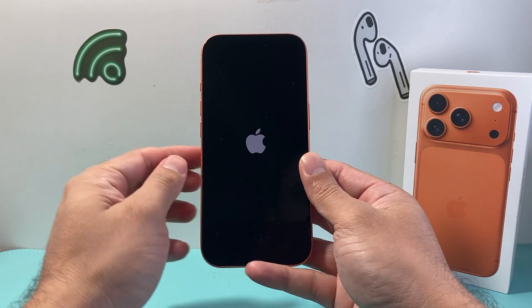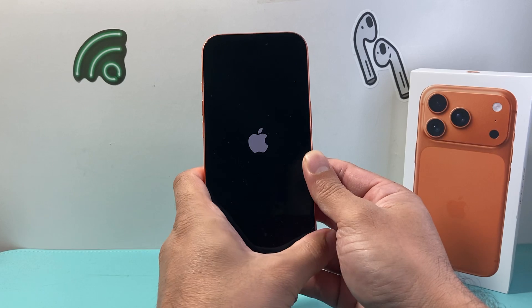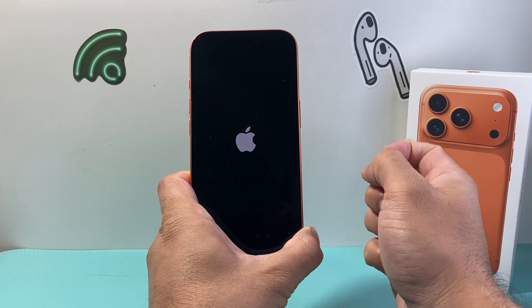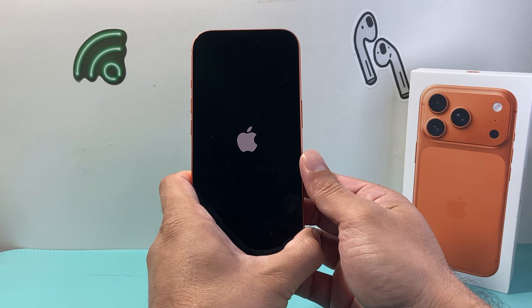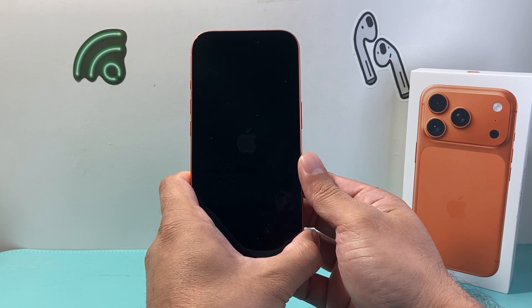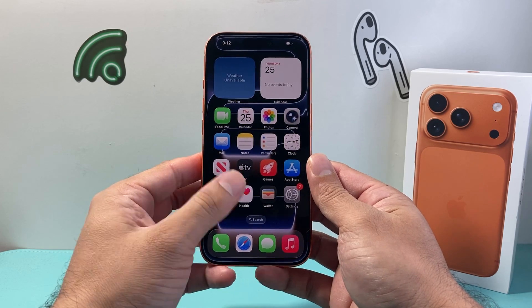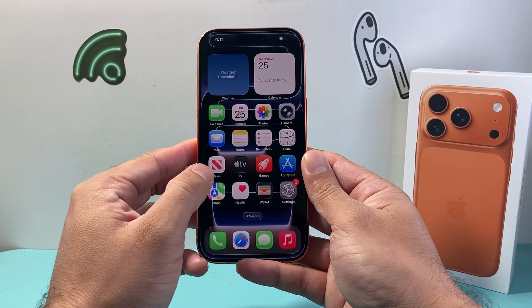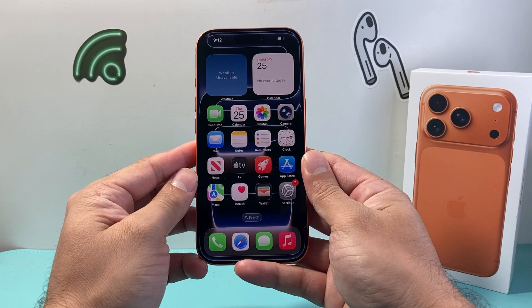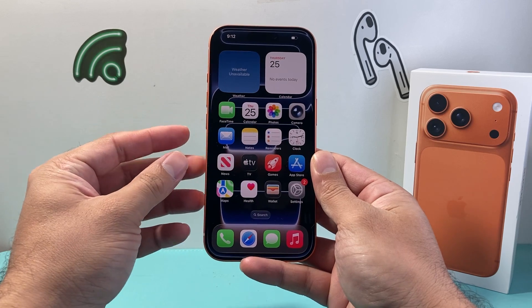Again, it's really important that you quickly press and release volume up, volume down, before holding down that side button until the screen goes completely black and the Apple logo appears. If it doesn't work the first time, go ahead and try again — sometimes it takes a few tries. It will not delete any of your data, so all of your photos, videos, and apps will still be on your phone.